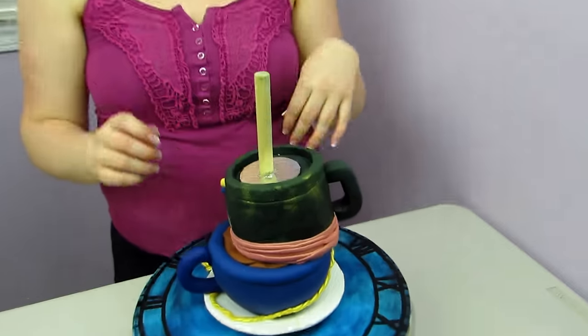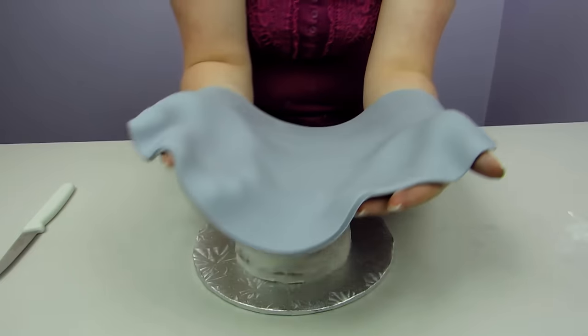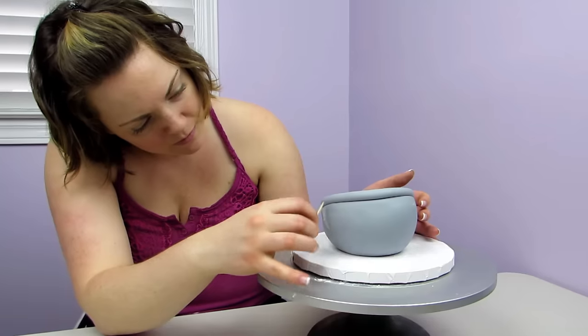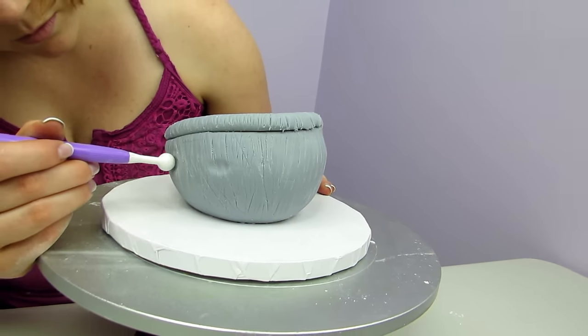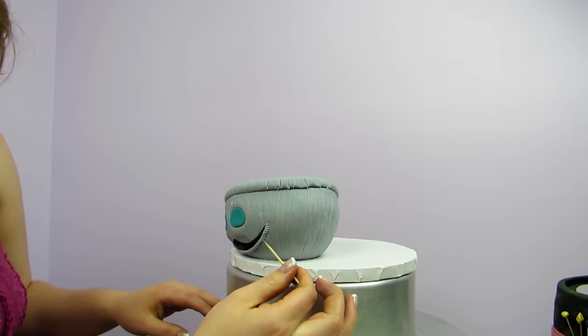Moving on to teacup number three, the Cheshire Cat. I love the Cheshire Cat, but I love even more the way that this teacup turned out — everything just works so well with it. To create the Cheshire Cat, I crumb coated the cake and covered it in grape fondant, then added all the same fur texture using the toothpick. Using my balling tool, I very gently pressed into my teacup to create those little holes for his eyes, used my turquoise fondant to make his little eyes, then outlined where I wanted his mouth to go and colored that in. And then I added on what I call the chops — those little things that go above a dog's or cat's mouth.